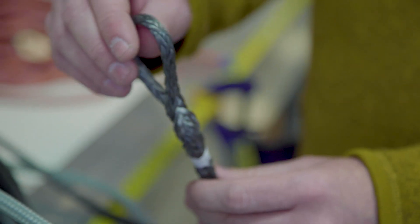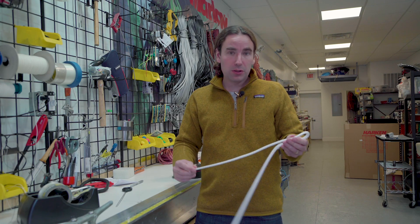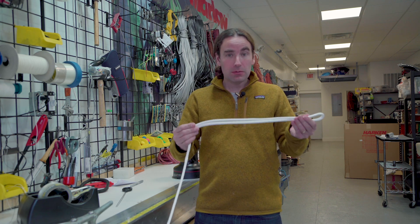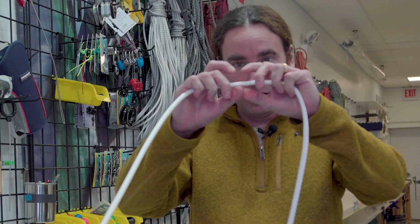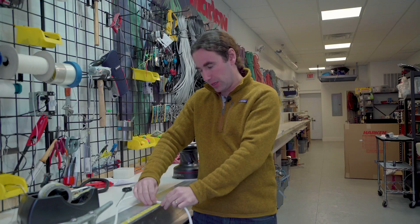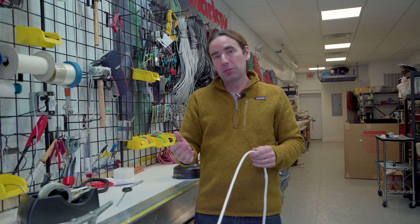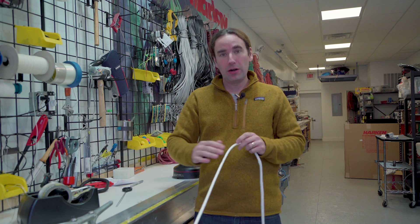The key to getting a full strength secure splice is to use the right length splice tail. For high-tech ropes like this Dyneema core, we want 72 diameters. The diameter of the rope is measured from edge to edge — not around, but edge to edge. You can measure that on a tape measure or with a micrometer. Once you know the diameter, just multiply it by 72. For example, if you had a 10 millimeter core, you would want a 720 millimeter bury.